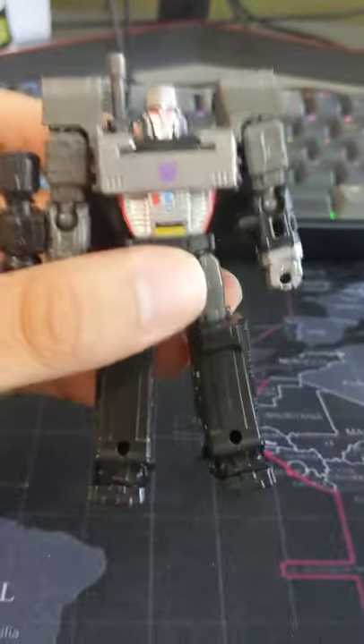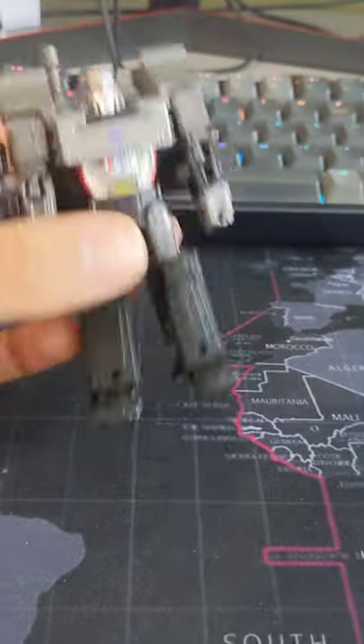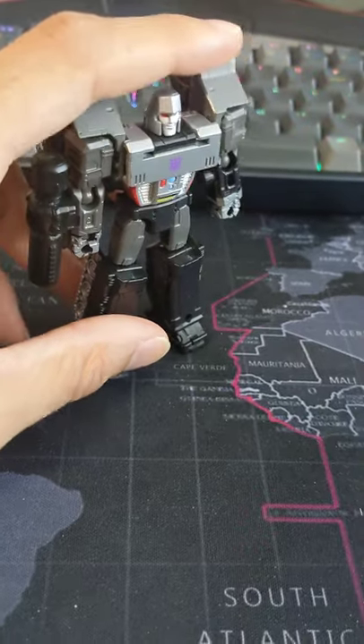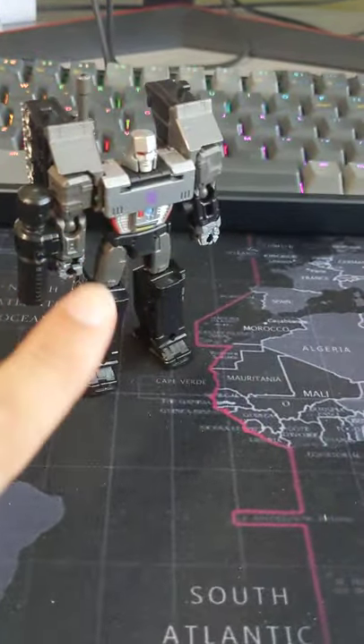This is definitely my least favorite of the three, even though it's still very, very good. It still poses great, it even has a waist joint, it looks great. Even the kibble is not actually that bad — it's still there and it's still annoying, but you can technically remove it.